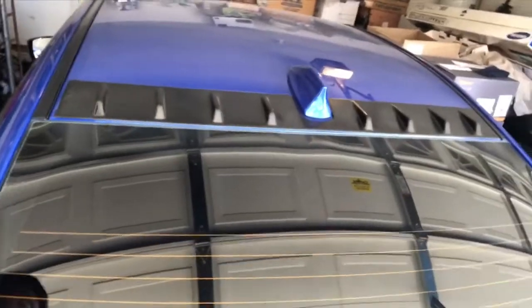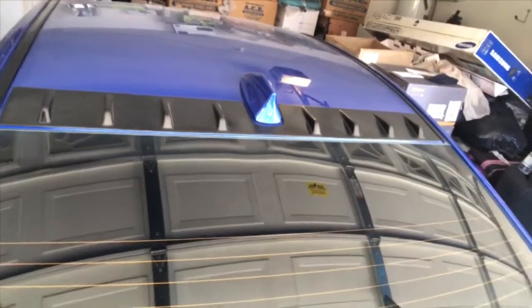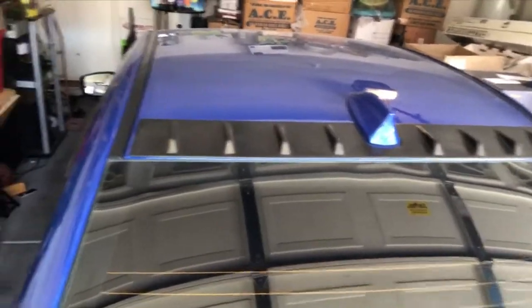I just want to show you guys the vortex generator shark fin after installation — that's the finished project right there. I hope you guys like it. If you have any questions, please let me know in the comments below, and hit like. Have a great day and stay safe.